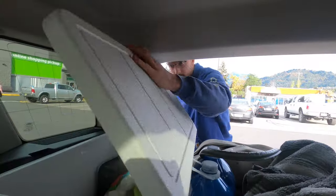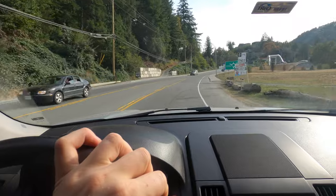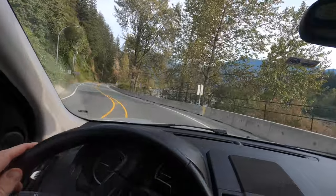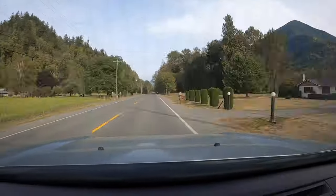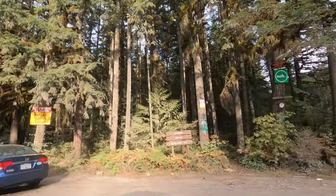Do you need a receipt? That's everything, thank you. Have a good day. I'll see you next time.